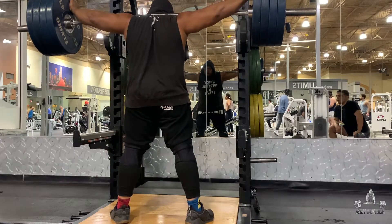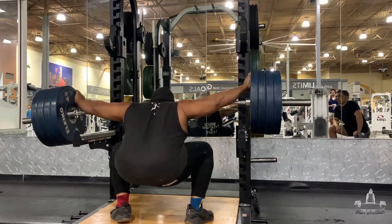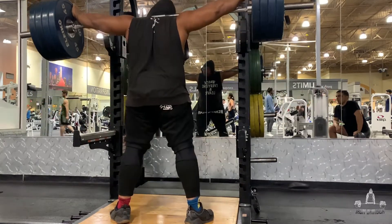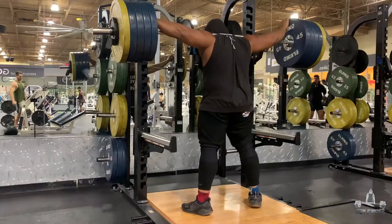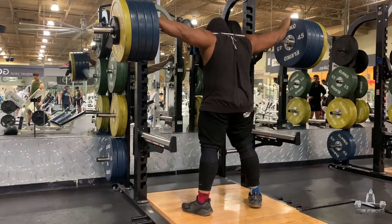I will explain the reasons why later on in the vlog — why I decided to go this route. But right now I just wanted to show you guys the process, and here's going to be 485. You're about to see it right now.